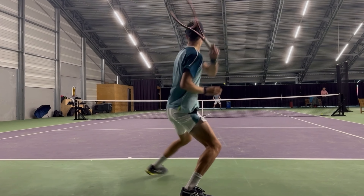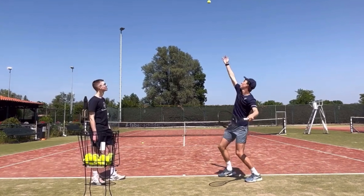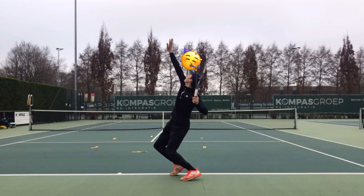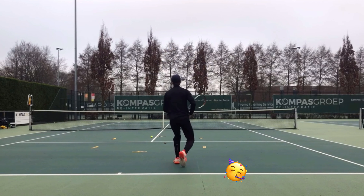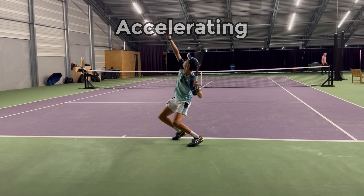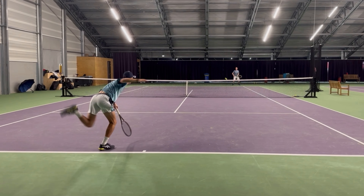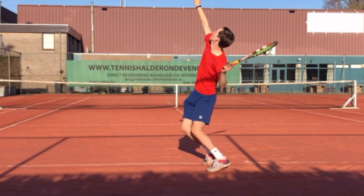Element number two is getting rid of the waiter's tray serve and transforming into a smoother and more explosive motion. I achieved this by focusing on three things: number one is moving into the trophy position; number two is imagining having a birthday hat on my head and needing to tap it off — by doing this I skipped the waiter's tray; number three is accelerating from the trophy position phase to hitting the ball, and I practiced this by being very explosive and letting my racket drop more.